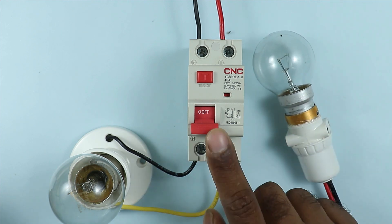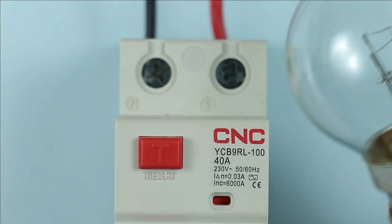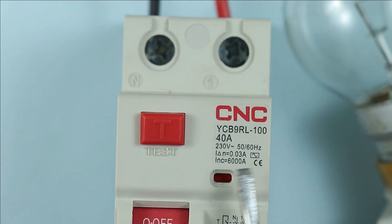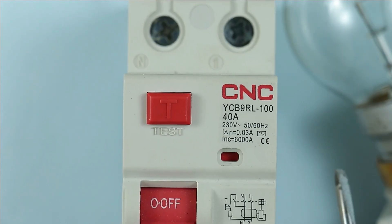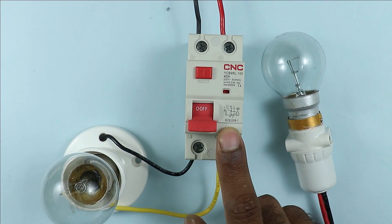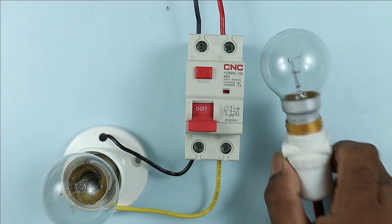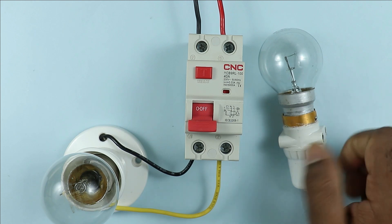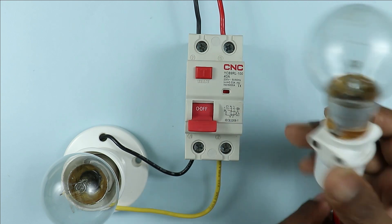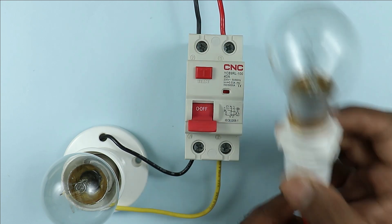The main point is how to check RCCB through this lamp. If you want to check RCCB through a lamp, you have to observe leakage current. Here it is written I delta N equals 0.03 ampere, meaning this RCCB will trip if leakage current exceeds 30 milliampere. So the current flowing inside the lamp must be more than 30 milliampere; if the current rating of the lamp is too low, you cannot check this RCCB.